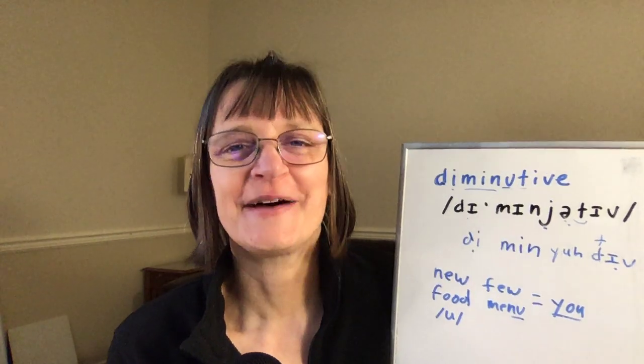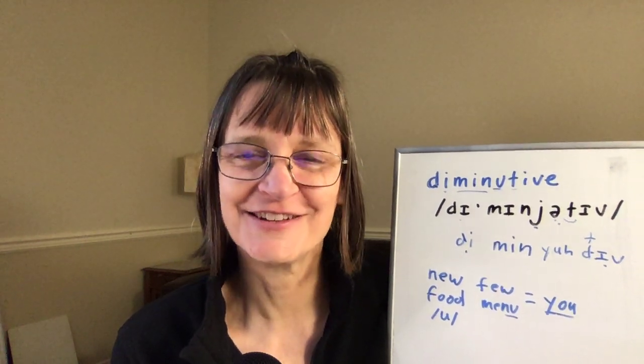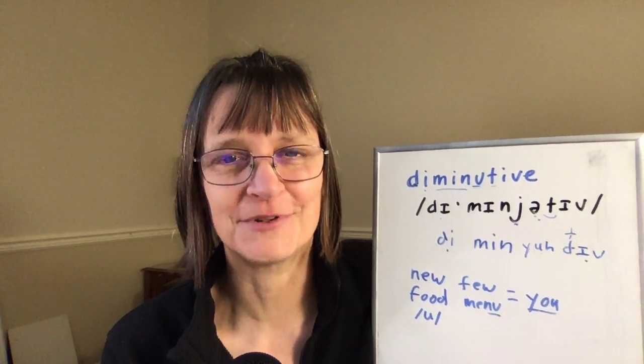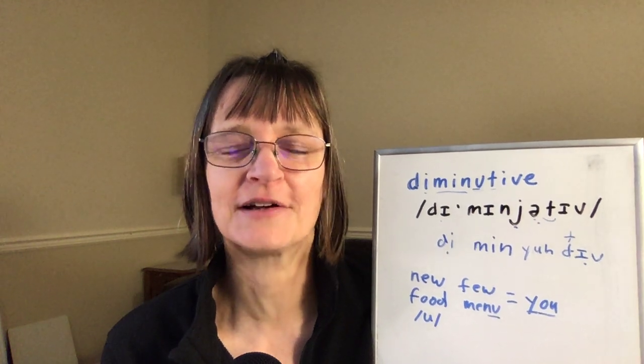When I can say 'diminutive' by itself, easily, quickly, and naturally, I want to start trying to use it in some short phrases, because I might not be able to use it easily in my everyday speech without adding that level of practice.